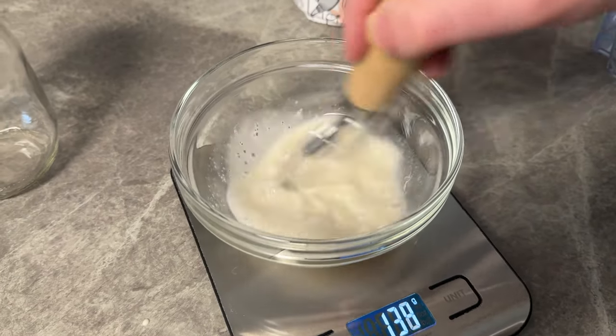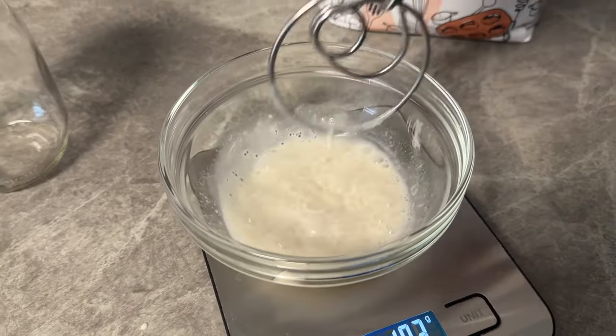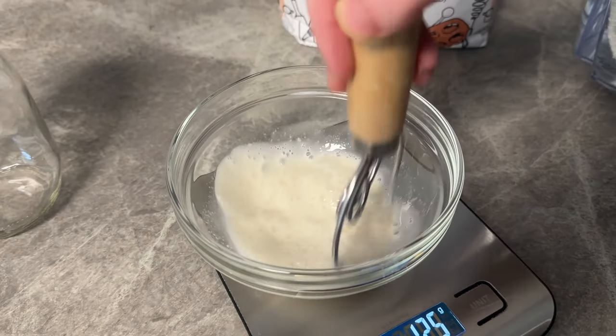you're going to go ahead and stir together that starter and water. You'll know you have a healthy starter when there's bubbles forming on the top.